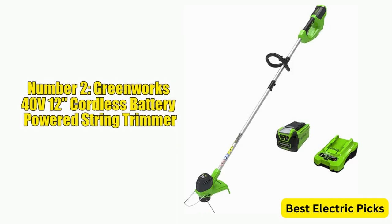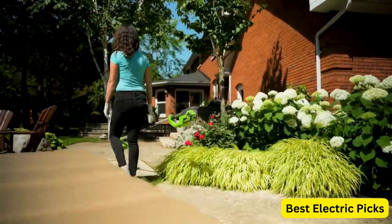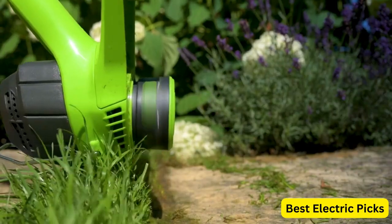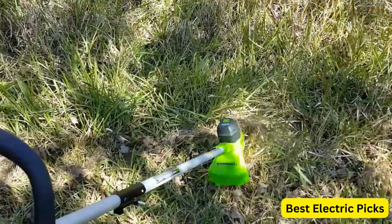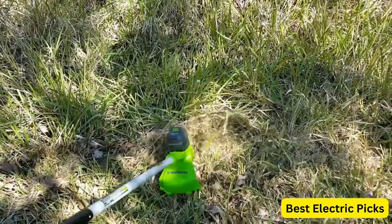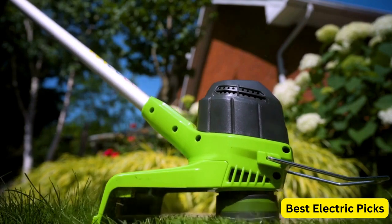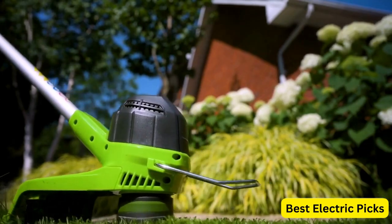Number 2: GreenWorks 40V-12 Cordless Battery-Powered String Trimmer. The GreenWorks 40V-12 Cordless String Trimmer is a reliable and powerful tool designed to help you maintain a beautiful lawn and garden. This trimmer comes with a 2.0Ah battery and charger included, providing enough power and runtime to tackle even the toughest yard work tasks. With a 12-inch cutting diameter and a variable speed trigger, it allows you to easily adjust the speed and power to suit your needs. The lightweight and ergonomic design makes it comfortable to use for extended periods, and an automatic line advance system feeds the line as needed so you can focus on the task at hand.